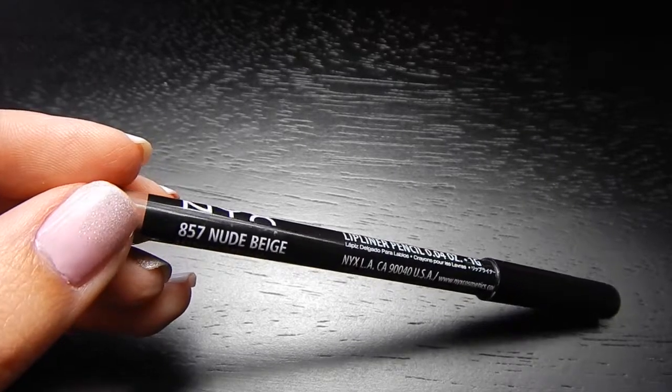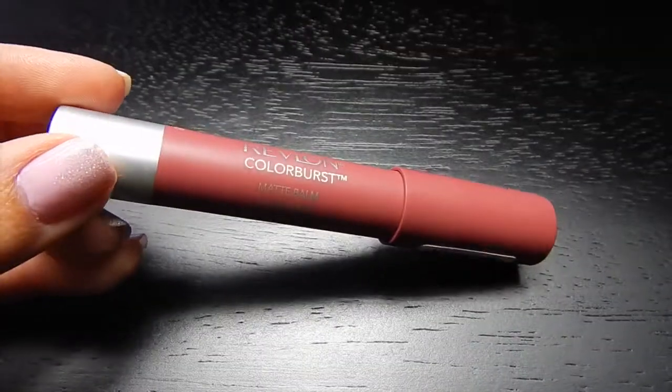Now for the part Kylie's most famous for — her voluptuous lips. I'm going to take a nude lip liner and over-line my lip just a little to make it look more plump, but you don't want to over-line too much because then it's just going to look weird. I would say right above your natural lip line, start using your lip pencil.